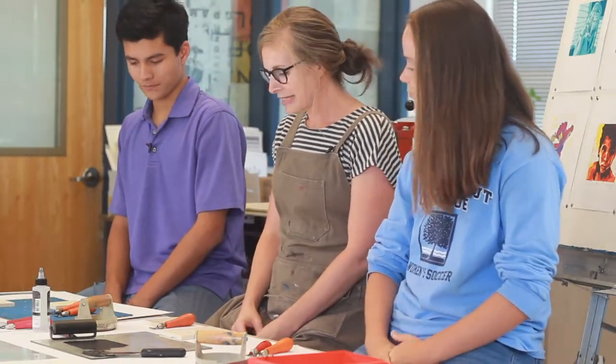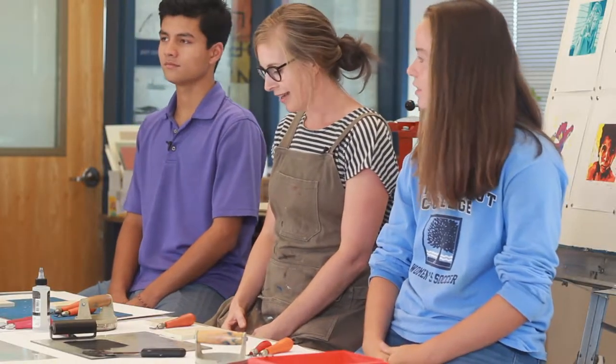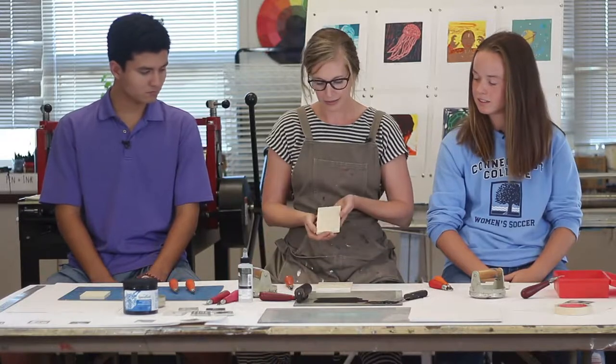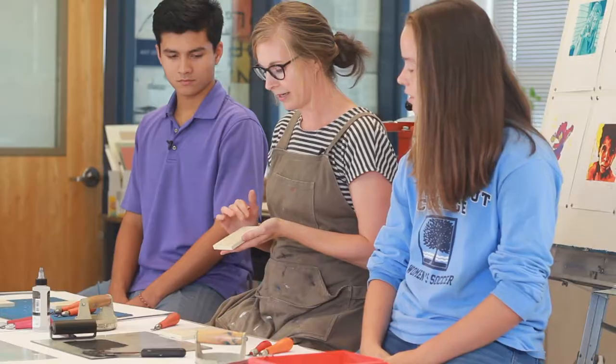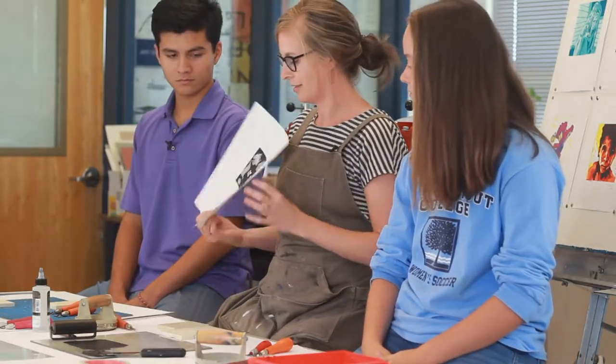What are we doing here this week? So today I am introducing you to a process, a printmaking process called linoleum cut or lino cut. You're going to be learning how to print a very basic relief cut using lino cut tools to create an image using different textures, like so, and then we will print it together.